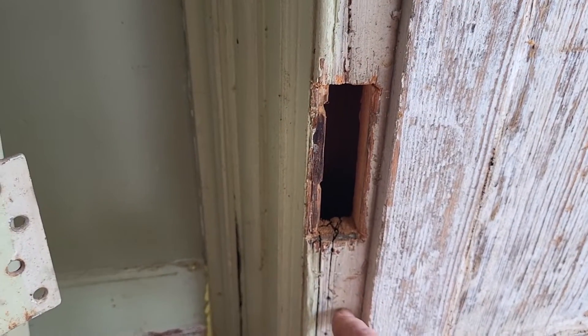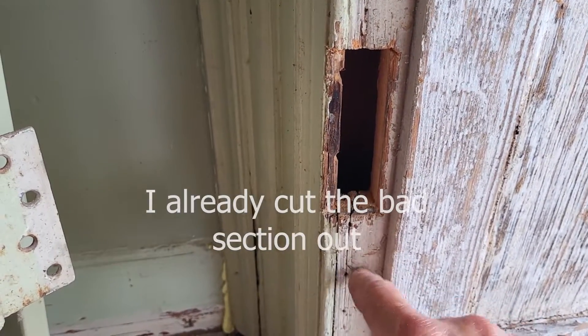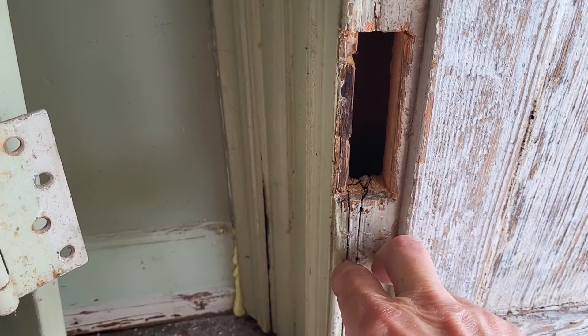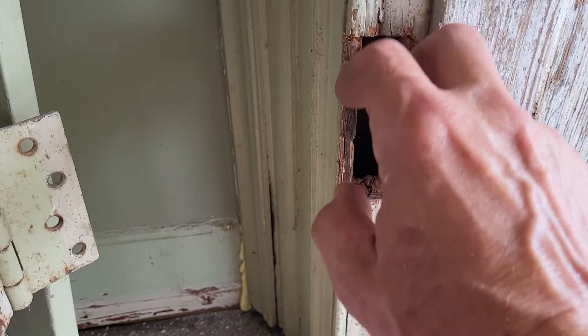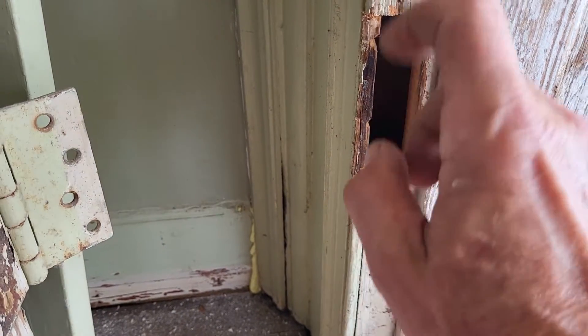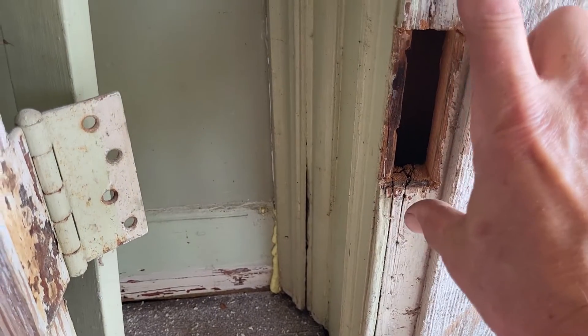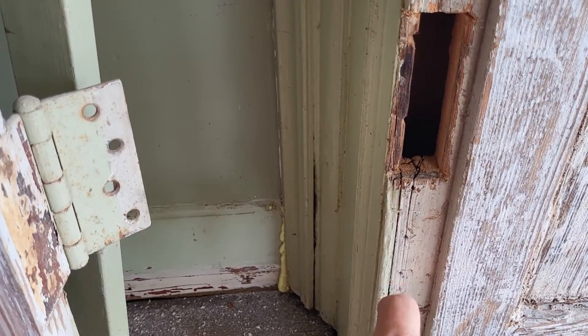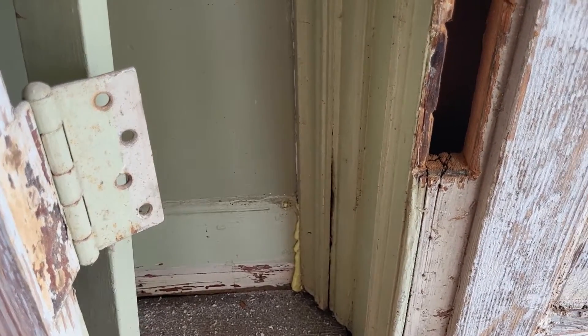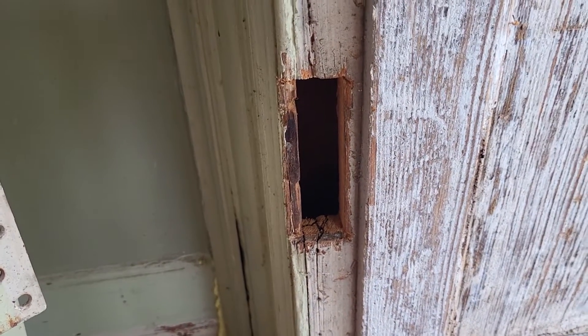My intention is to chisel this out back a little bit and put in a thin steel plate here, screwed in. That will allow for the screw holes top and bottom, and that will make this a lot more strong than if I simply put a piece of wood in here and put three screws in. So that's what I'm going to attempt to do.